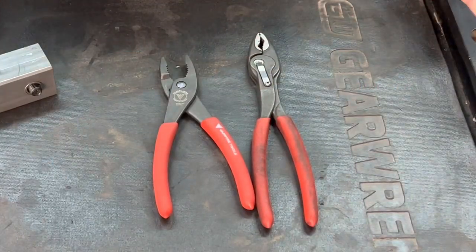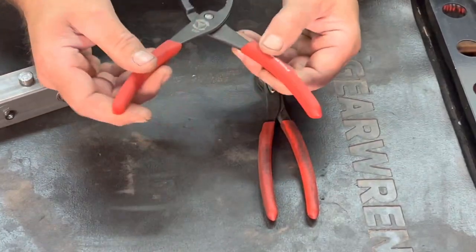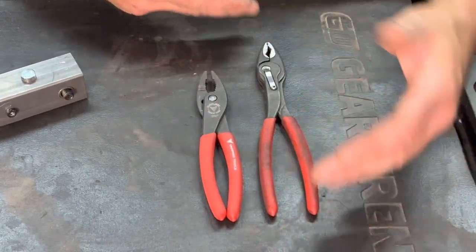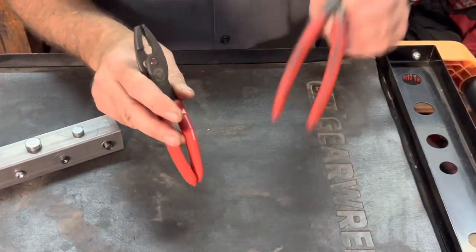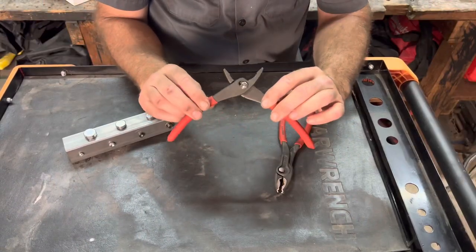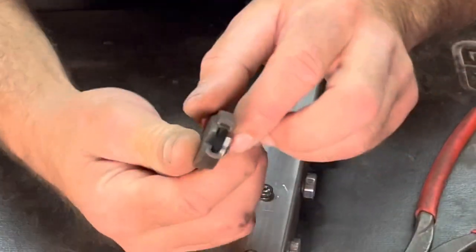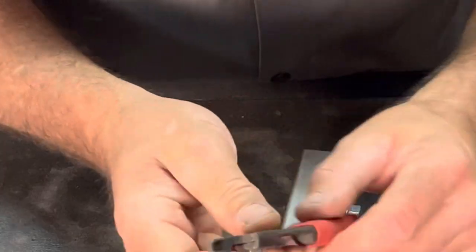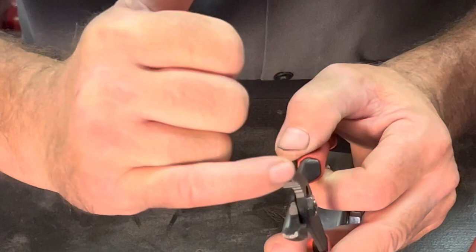So we've got the two pairs of pliers side by side. As you can see, the Twin Grip is a little bit bigger. The Vampire screw extraction pliers are 7 inches, and this looks to be about an inch and a half to 2 inches longer, so about 9 inches. The Vampire pliers are made in Japan; the Knipex pliers are made in Germany. The Vampire pliers are slip joint, and they also have very unique knurling on the teeth. I guess one of the reasons why they call them Vampires is because the teeth kind of look like vampire teeth on the front.